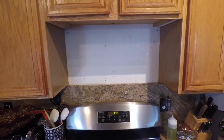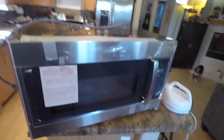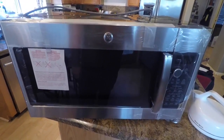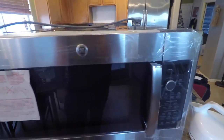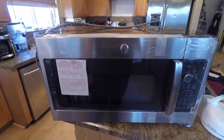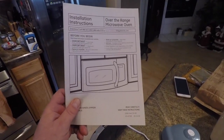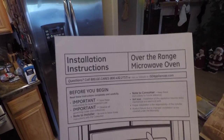I used to have a microwave here. It's gone — it broke. So I bought a new one. Here is my new GE Profile Convection Microwave. It's pretty snazzy. It's $540 and I don't want to spend $100 to have somebody install it.